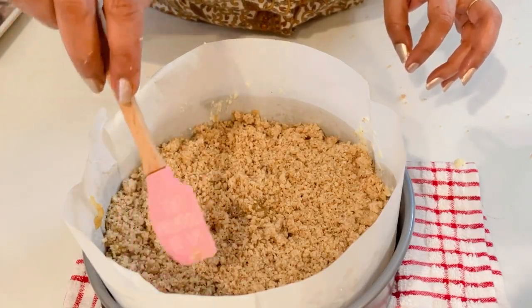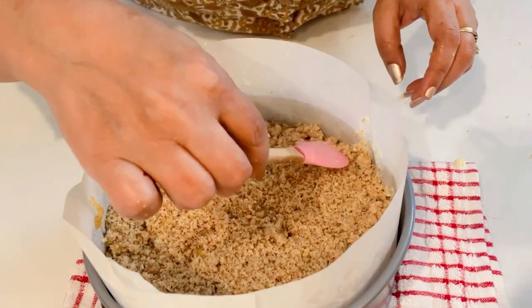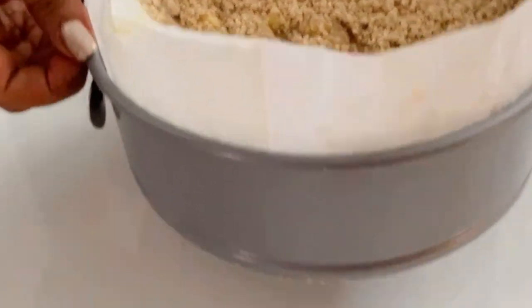Now bake in a preheated oven for about 50 to 60 minutes, or until a skewer inserted comes out clean. Into the oven it goes.